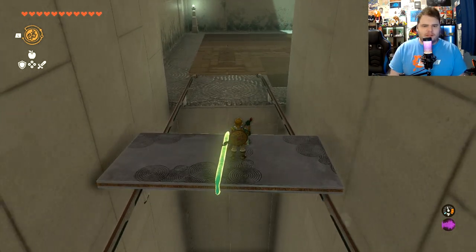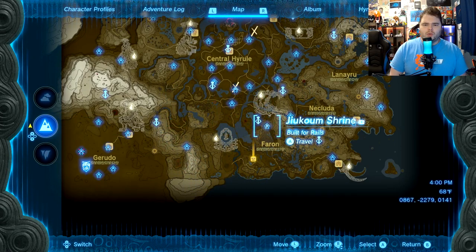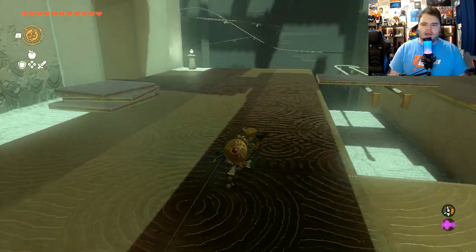This one isn't so difficult. I don't remember getting a chest for this one, and as you can see, there is a chest icon to the right of the shrine name, which means I must have done everything you can do. I did look and I was like, I don't see anything anywhere.